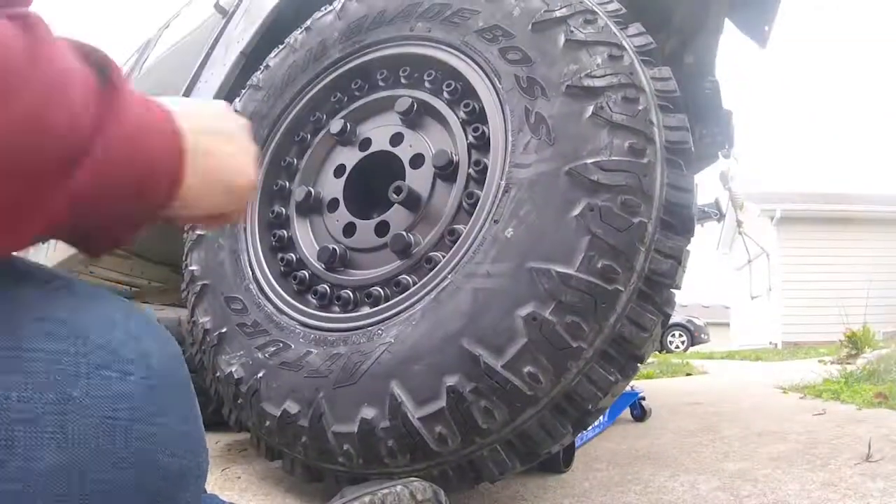Alright, now just waiting for the rims to come in tomorrow, and then eventually to go mount them. Let's go.